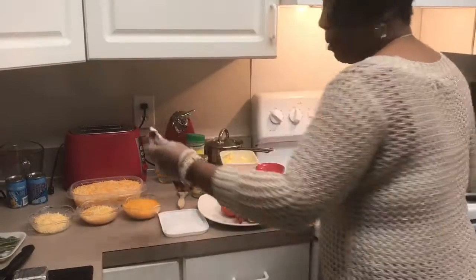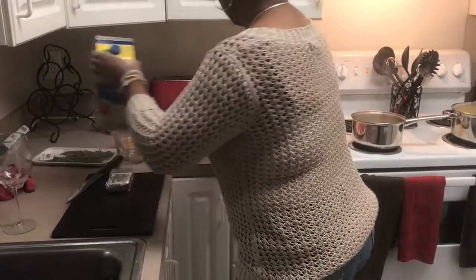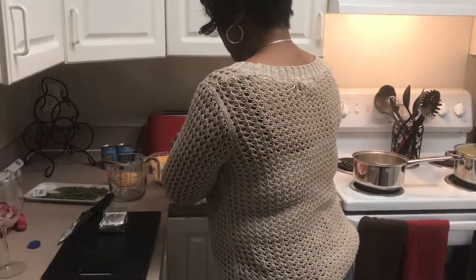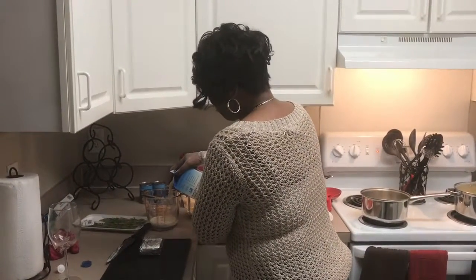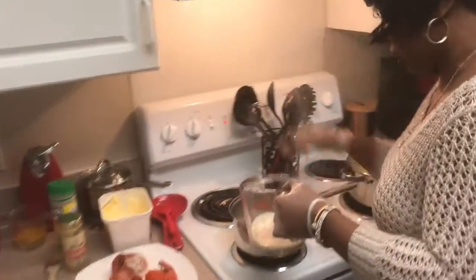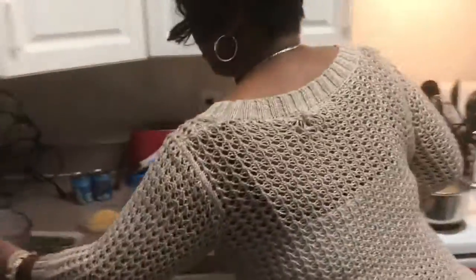We're going to take some butter, and we're going to add more butter in a minute. We're going to take some milk. It's all in the sauce. Some people, they just make their noodles and then layer it with the cheese, and that's about it. But me, I got to have sauce. My mom made sauce, my grandmother made sauce, everybody made sauce. So we're going to pour some milk in here — that was probably about a half a cup of milk, and I may need some more.